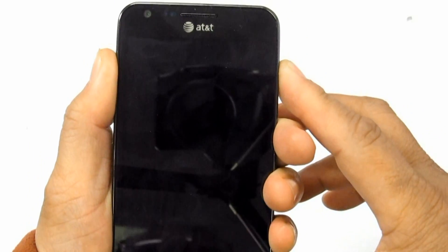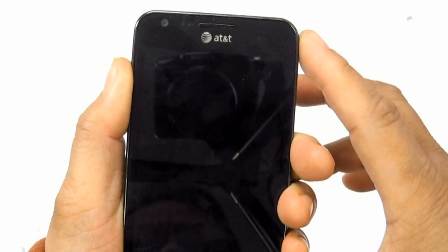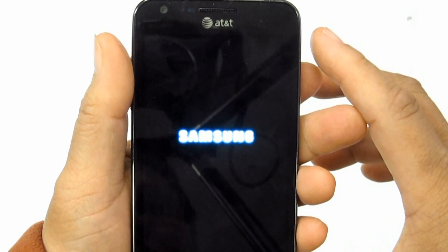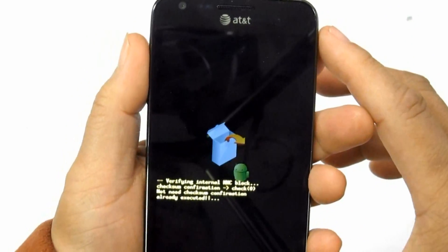Press and hold the Volume Up and Home button, then press the Power button. Release the Power button until the device turns on.